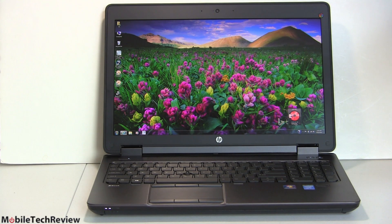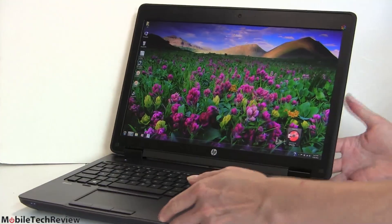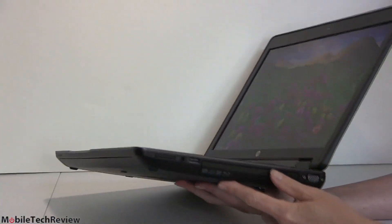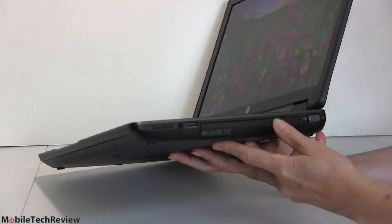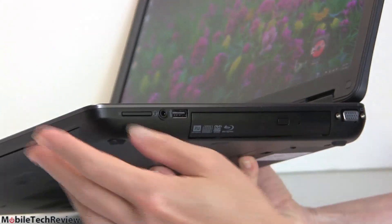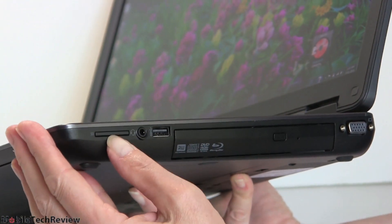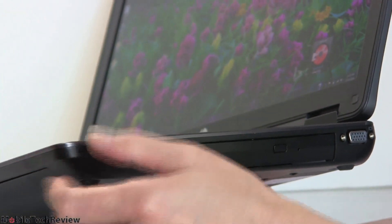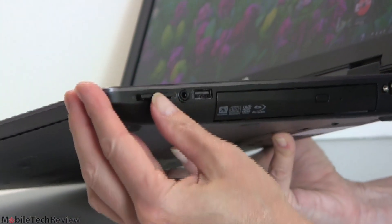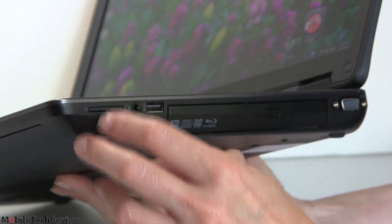Both wireless options include Bluetooth. All models have an optical drive bay on the side of the machine, available with either a DVD burner or a Blu-ray drive. There are plenty of ports on this big machine. There's an SD card slot — it's a full-depth slot so a card will not stick out if you're carrying one around in there.